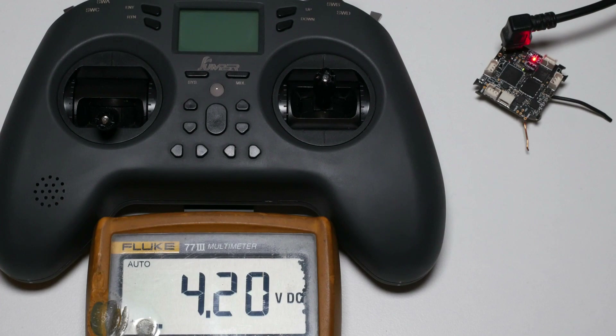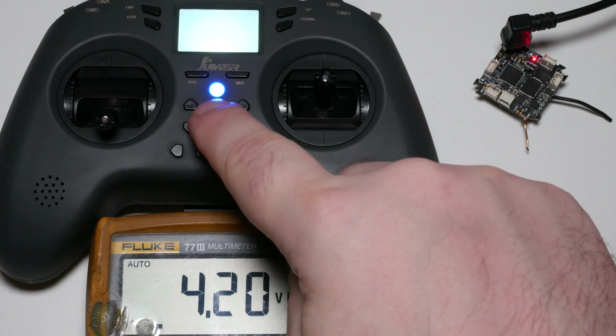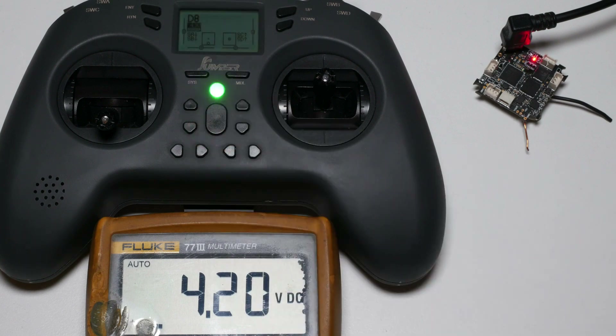Hey guys, in this video I want to discuss the power issues of the Jumper T-Lite. I put issues in quotes since problems only arise in specific scenarios. I have connected the T-Lite to a regulated power supply without limiting the current. I start out at 4.2V input voltage and will decrease the voltage to simulate a depleting battery.